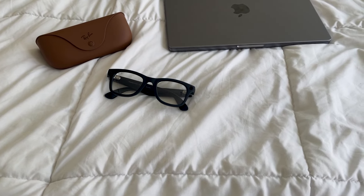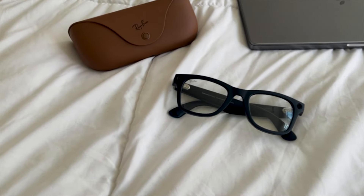I got a ton of questions about my Ray-Ban Metas in my last video, so I'm going to try to answer as many of them as I can here.